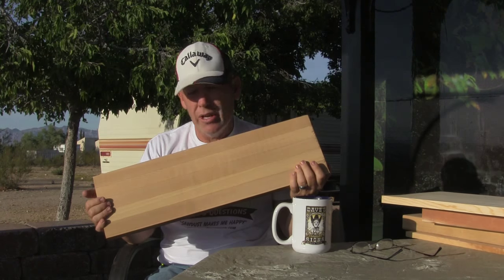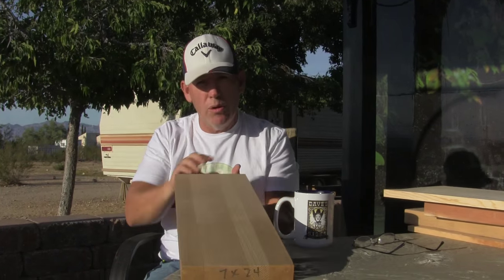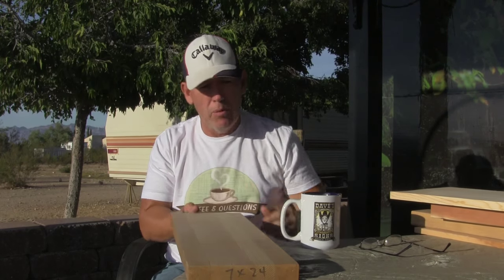The only drawback to this is that it's fairly expensive, but man, when it has a finish on, it looks spectacular. There are a lot of my big signs I make out of this stuff if I have the material. Generally I have to order a bunch of material at a time in order to get it cheap enough to ship, where I can then start to make big signs out of it.